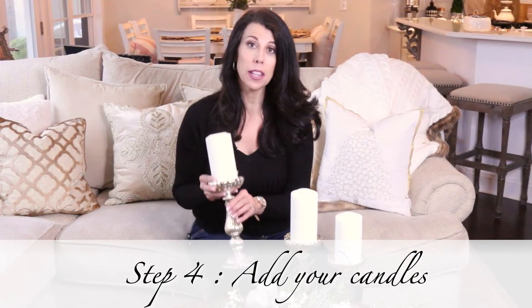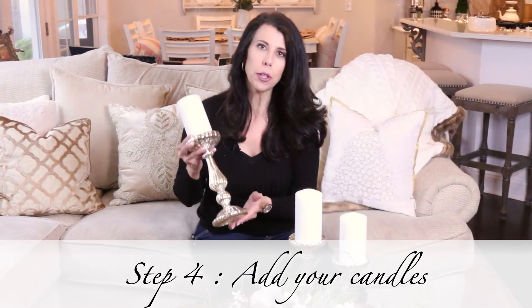This next step is to add some candles for height and for light. I really love these mercury glass candles — they're just super elegant. These come in a set of three, and what's great is they are three different sizes: tall, medium, and short. So it helps you establish the rule of three.